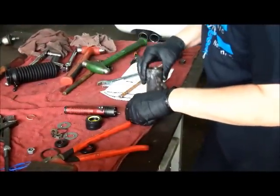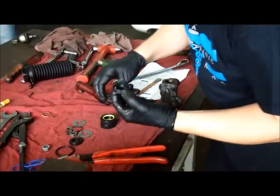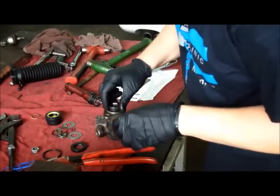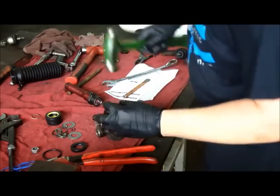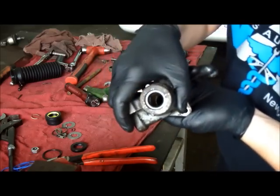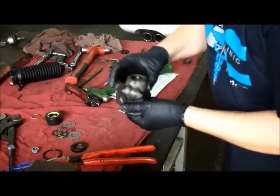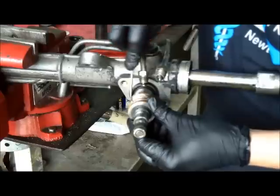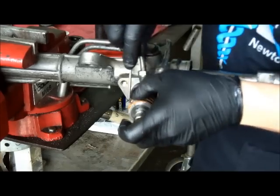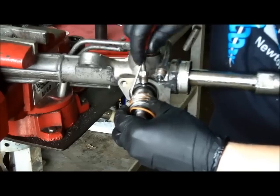Use a punch to knock the seal and bearing out of the housing. You can use a socket the same diameter as the seal to drive it back into the housing seat. The seal kit not only came with the shaft seals, but also the internal square cut fluid seals as well. We remove the old ones with a small pick.